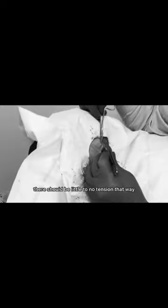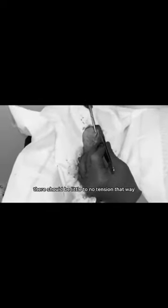When suturing this layer, there should be little to no tension. That way, the scar is going to heal the best. Really, there's no tension on this scar at this point. The deep stitches are...